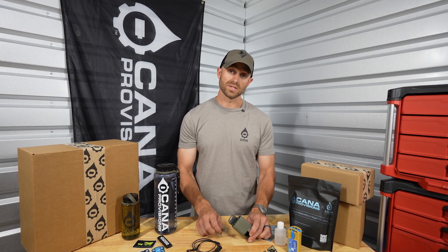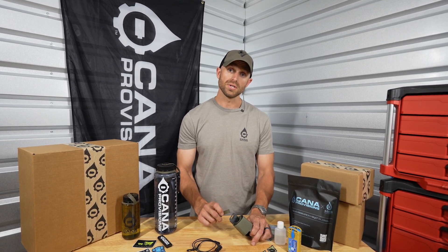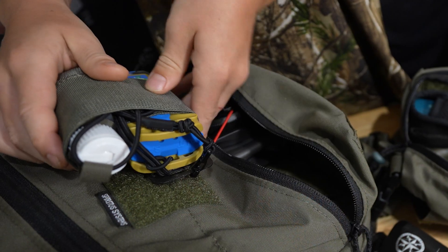Hey guys, Zach with Cana Provisions here, and we just wanted to take a couple of minutes to show you guys exactly how to configure your new H2GO Caddy for all of your gear. Come on in for a closer look.